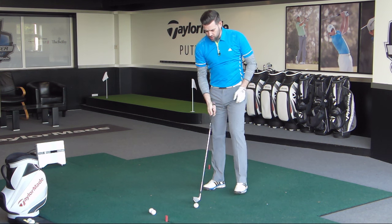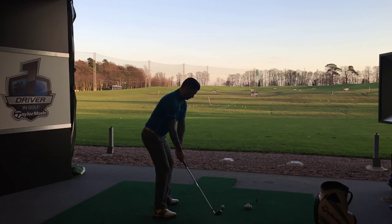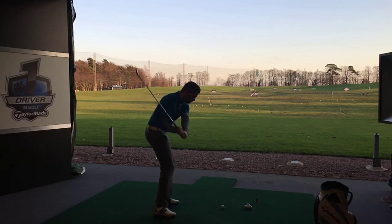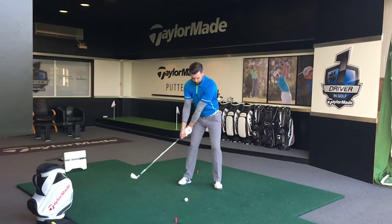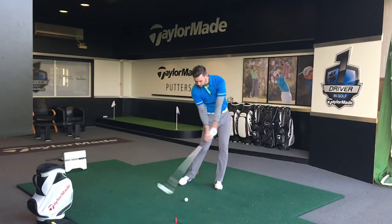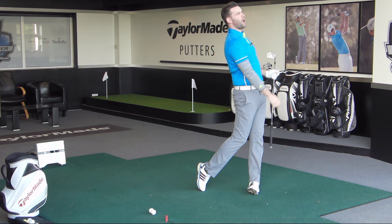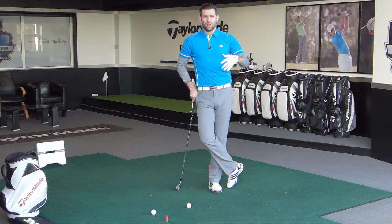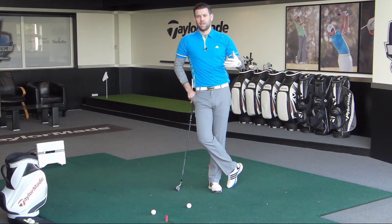I'm pretty happy with that shot. Let me get one more for you from a slightly different angle — same target. And again, I'm pretty happy with that. So if you feel like your lead arm breaks down, go to the range, take those four ideas with you, and evaluate which one is giving you the issue. If you can recognize the fault, you can put things in place to rectify it and hit some better golf shots on the course.